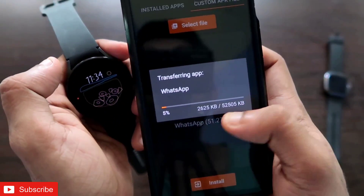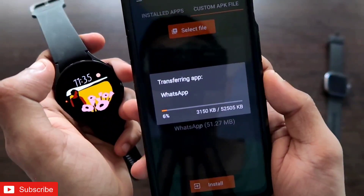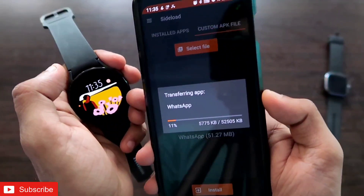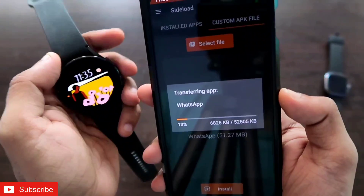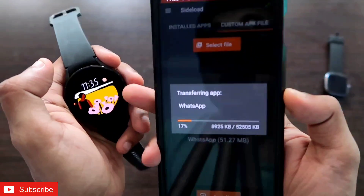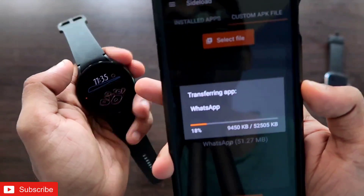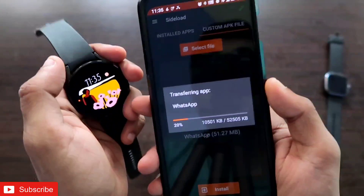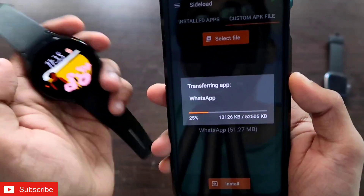You will see it transferring the app into the watch — it will take a bit of time as it is a 52 MB file. At the same time, the watch will try to install WhatsApp. This is a full-fledged Android app being sideloaded, and it is not optimized for Wear OS, so it will take some time.